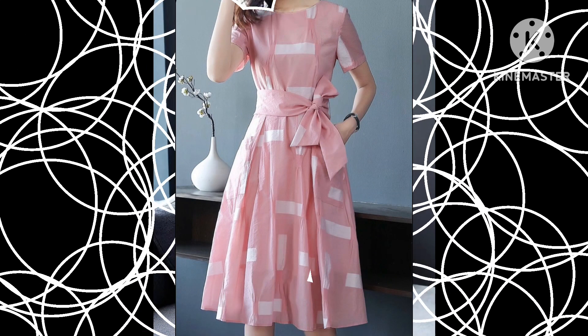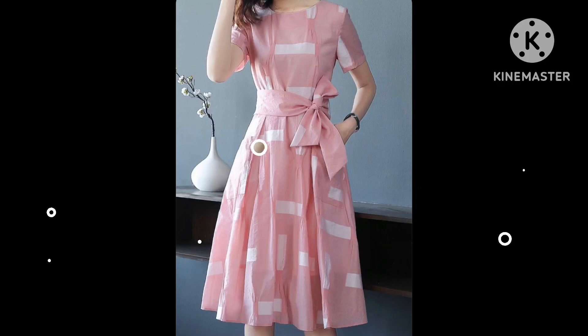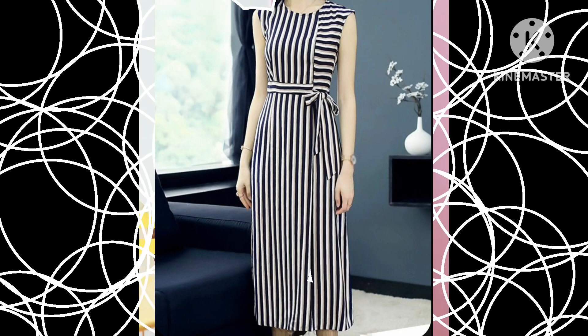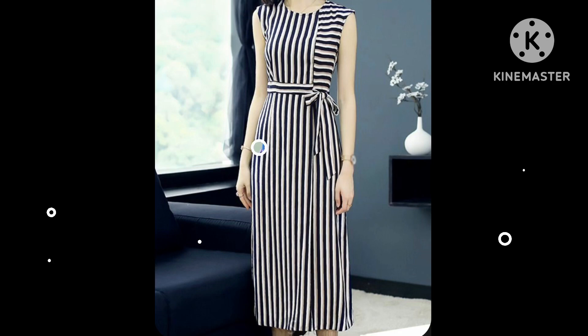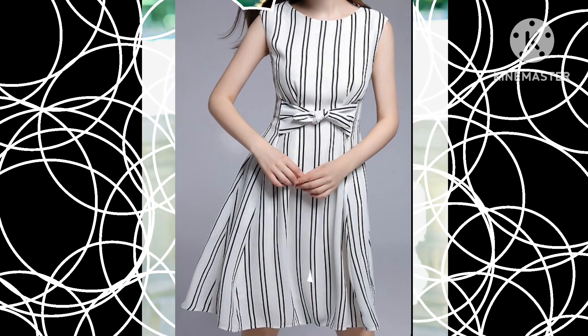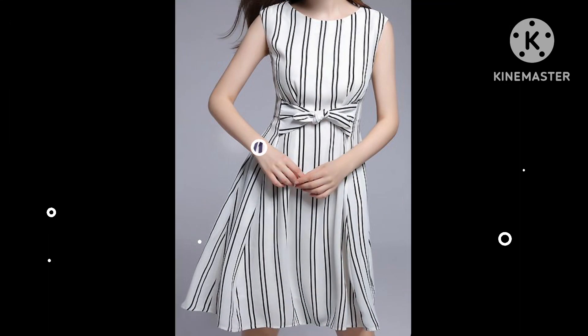Assalamu alaikum everyone, welcome back to my YouTube channel. How are you friends? I hope you all are fine and doing very well. Today I am back with a very useful and very stunning collection of strip printed belted skater dress design ideas.